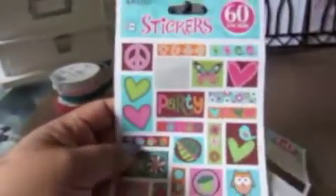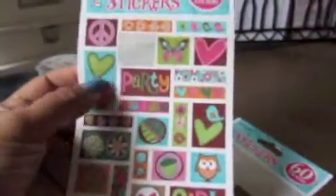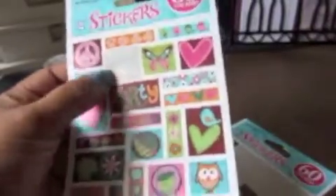One more thing — I also found this sticker set that had owls, and it sort of looks like washi tape. I've used it on my layouts, but the actual sticker is not very good quality. They're not cut out very well, so I have to use my scissors and cut them better. But I like the design.